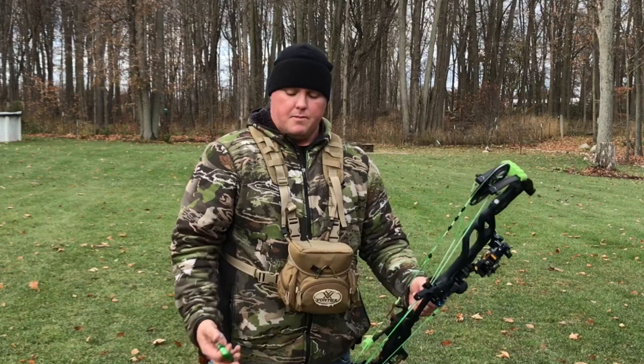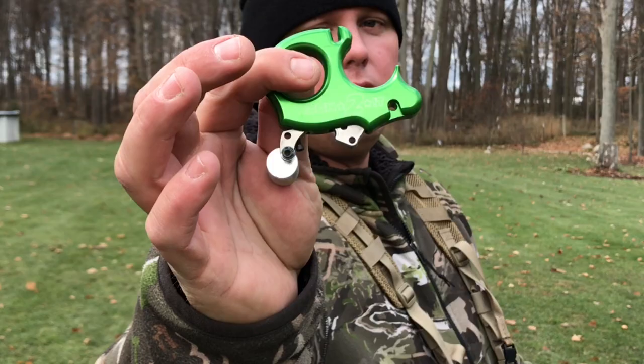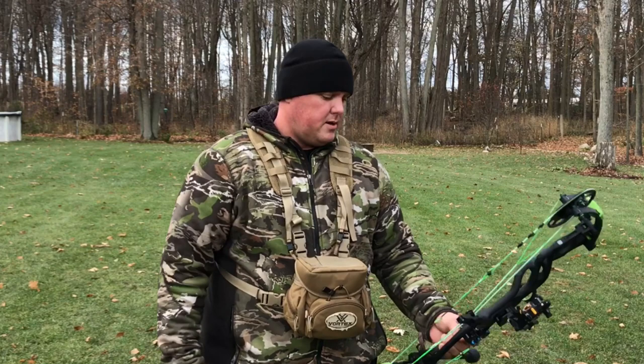What I wanted to talk about today real quickly — and this would be more of a show-and-tell than a review — but the Nock On TV release. It's been out for a little while now. Very hard to get your hands on one of these. I've been waiting for about a good year to get one, and finally was able to pick one up just the other day, actually just got it yesterday, shot a few groups with it.